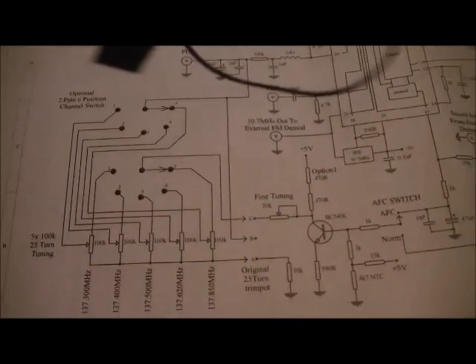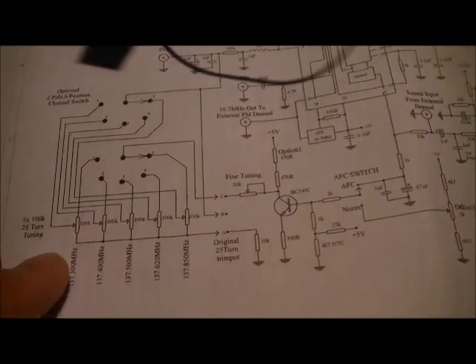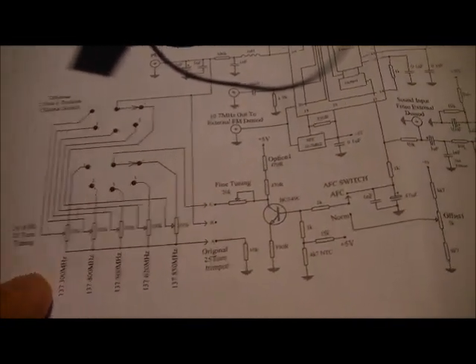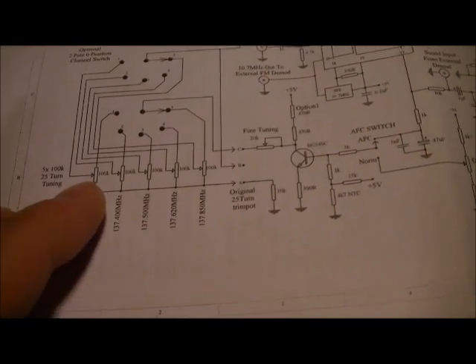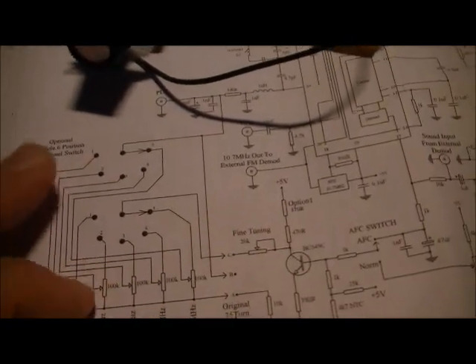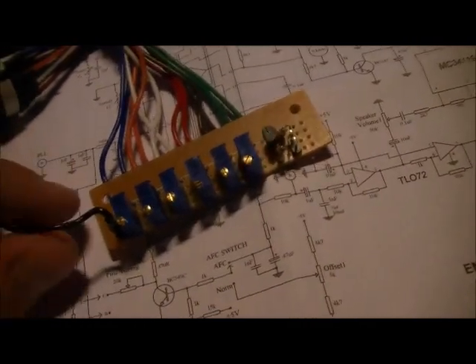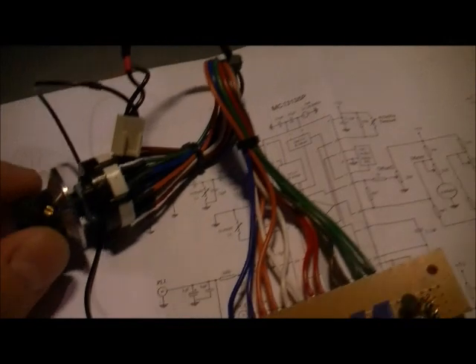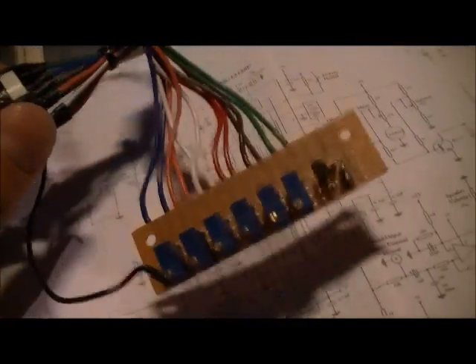I just wanted to give you an update on this. It allows you to connect multiple channels - they show five channels connected to this receiver. Basically what you have is five 100 kilohm pots or small potentiometers hooked up to a rotary switch, a double pole. I actually made a board to emulate this and connected it up to a multi-position switch, but I ended up changing my mind on this.